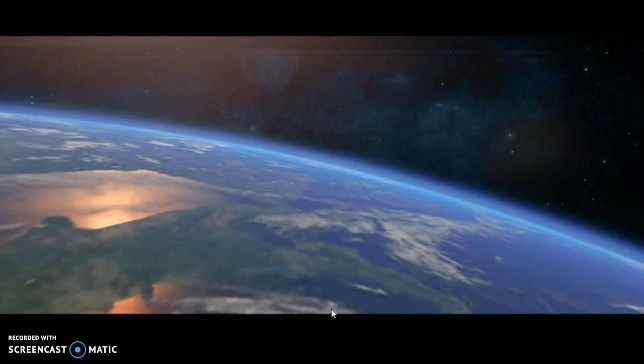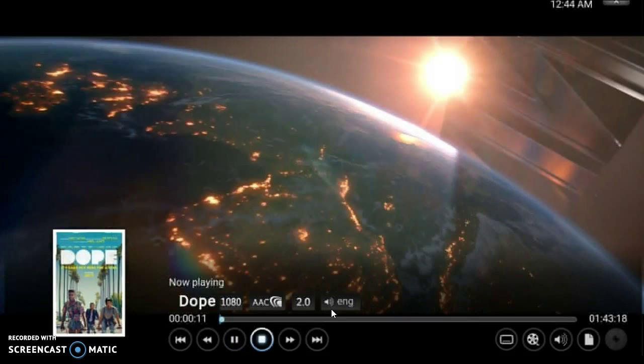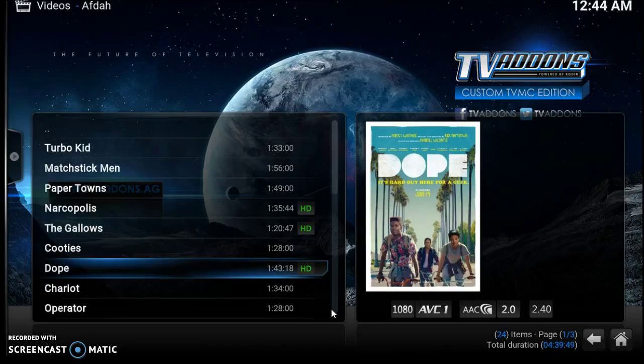Bam! Again, that movie was 1080p. It looks a little sketchy on this side, but I guarantee you when you're watching it in your living room — great movies. Let's go back.